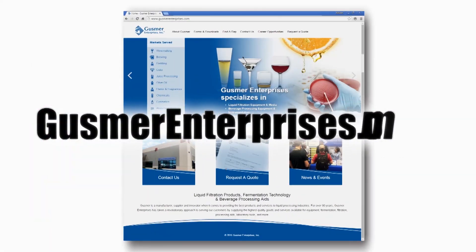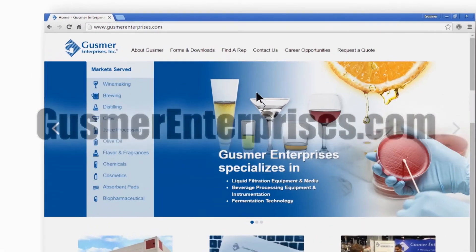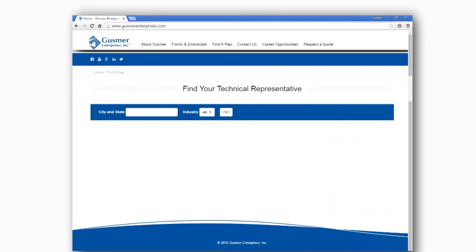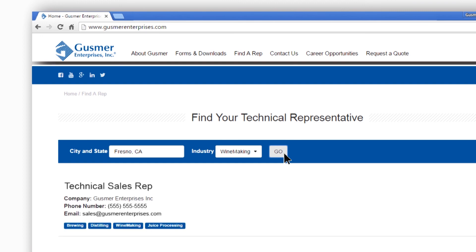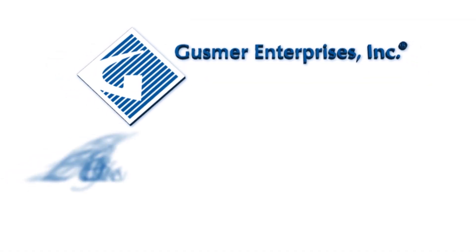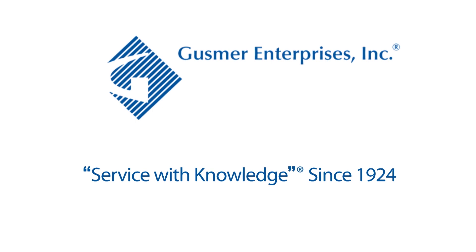For more information, go to GusmerEnterprises.com. Click on Find a Rep on the main menu bar, then choose the industry you're interested in and enter your city and state. The Technical Sales Manager in your region will then be selected. Gusmer Enterprises — service with knowledge since 1924.